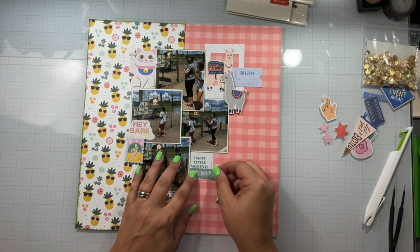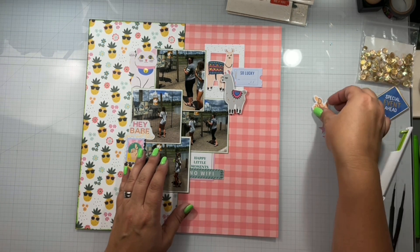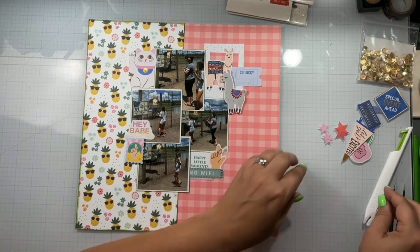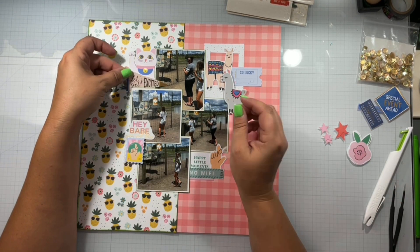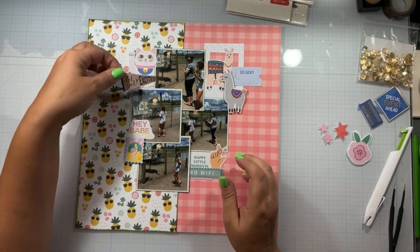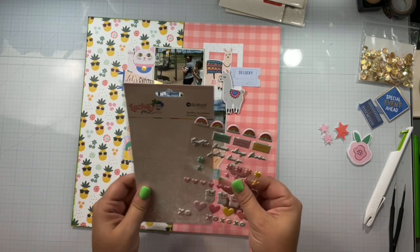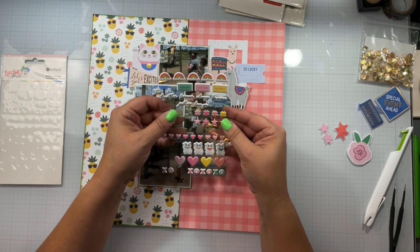I was deadly afraid of the freaking emu. Like I said in a previous video, I didn't want Rob to have pictures of me getting attacked by an emu — just didn't want it. He was in a video; that's just who we are as people, we would have done that.